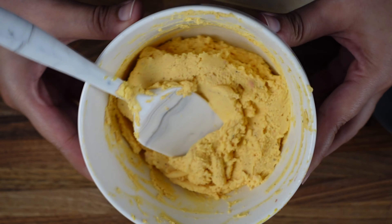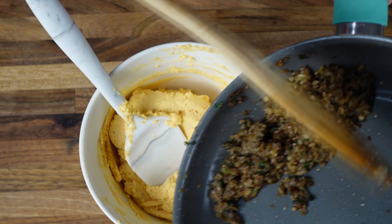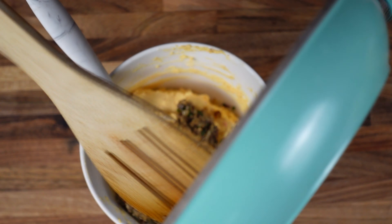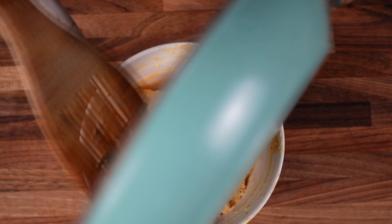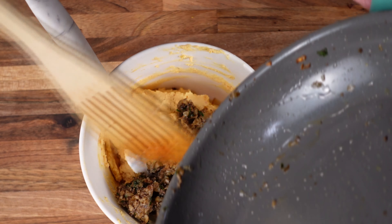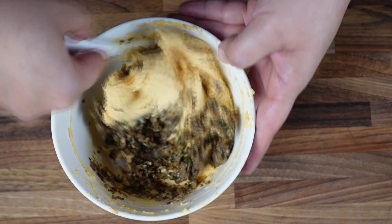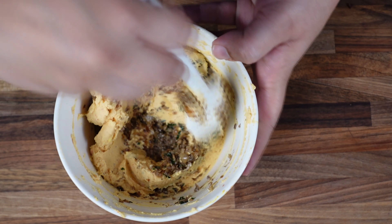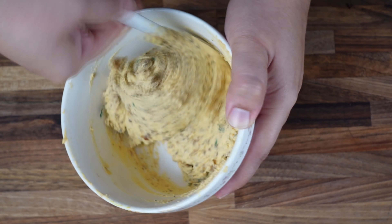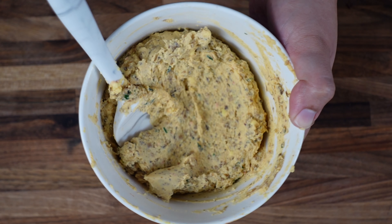This is the base of any deviled egg. To this, we are going to add the mushroom and onion mixture that we made. Go ahead and add however much you want — you decide the quantity of mushroom and onion. Let's mix it all good. The mushroom and onion give a nice sweet taste to this. The yolks are ready — let's go ahead and put them in the egg whites.